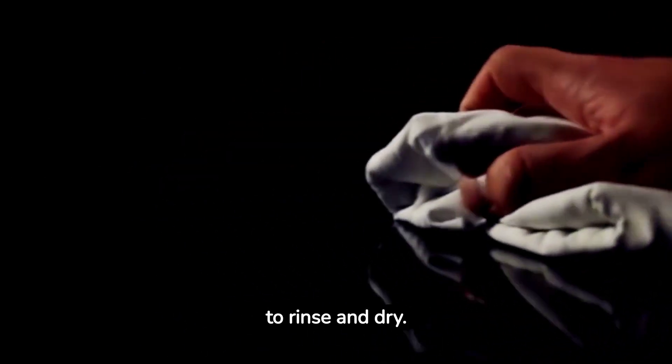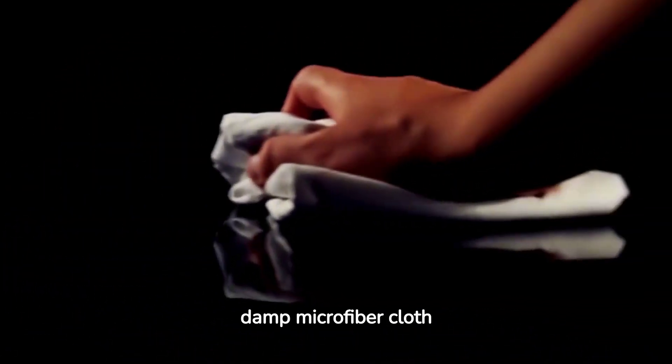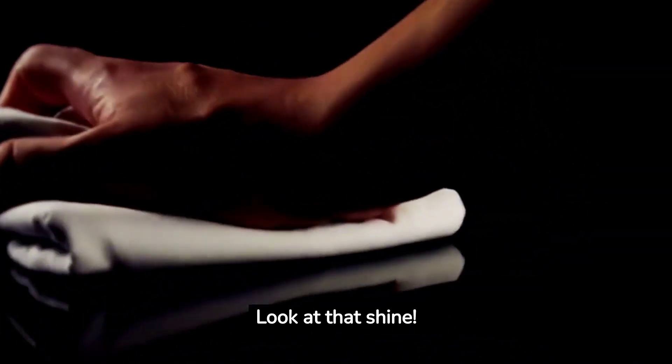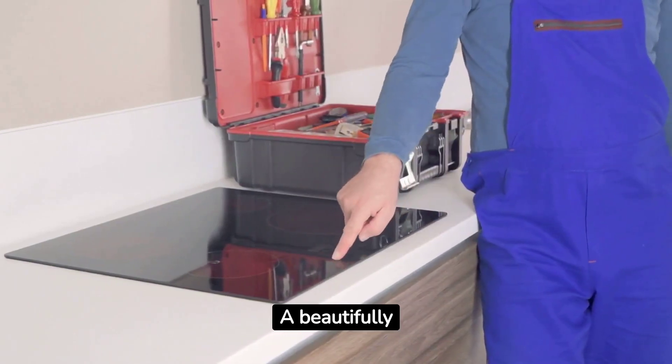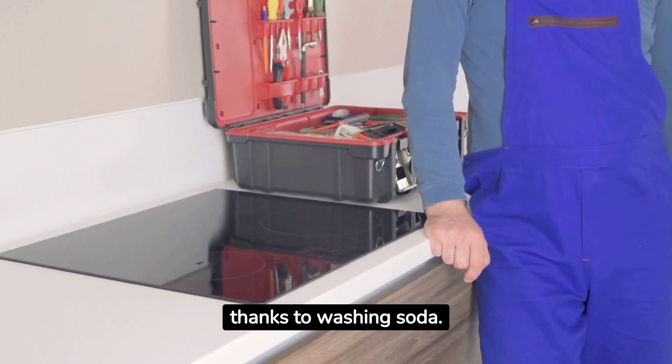Step three: it's time to rinse and dry. Grab a clean, damp microfiber cloth and wipe away all that grime and residue. Look at that shine. And there you have it — a beautifully clean and sparkling glass stove top, all naturally, thanks to washing soda.